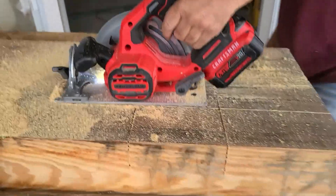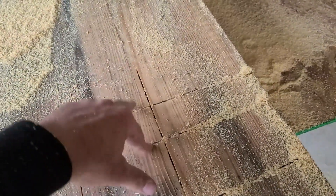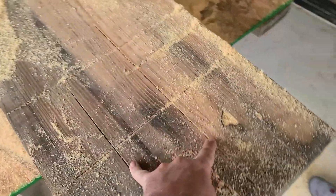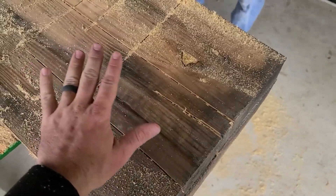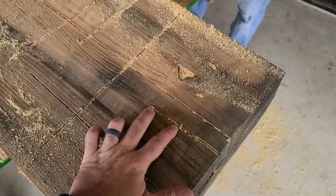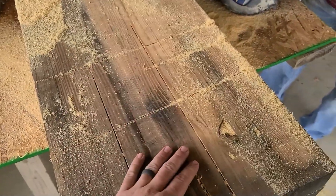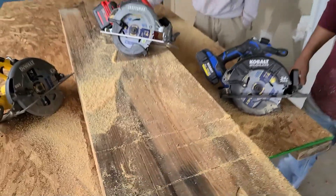With the 4-0 versus 4-0, you can see that the Craftsman and the Cobalt actually stopped at the same point, but the Cobalt does not want to go any further. The Craftsman catches a second gear and finishes all the way through. Same thing with the second cut — the Cobalt goes about six inches in and then pretty much has enough after that. The Cobalt does have a safety mechanism that cuts off if you put any bind on it, however the Craftsman does not.